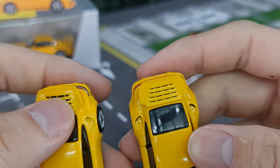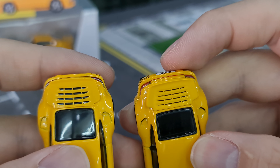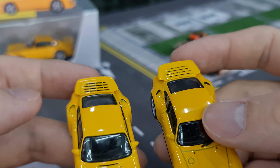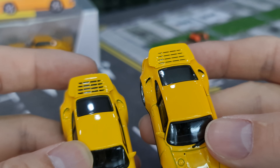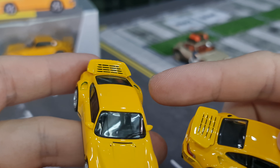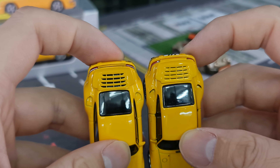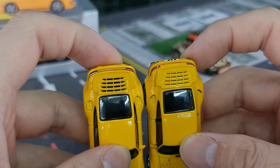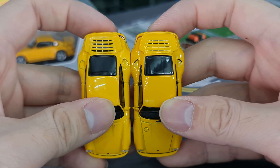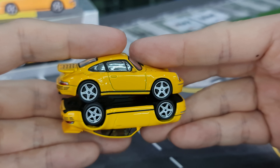On top, Mini GT did a more chunky intake with the engine cover compared to Almost Real. Almost Real has it really very fine. There's an intake on the back fender — Almost Real did a better job: it looks cleaner, it really looks like it's an intake that air can actually flow in. The Mini GT one looks a little bit rough. The Mini GT does feel bigger — wider and longer. Comparing the wheelbase, the Almost Real version looks a little bit shorter, and Mini GT seems a little bit wider.